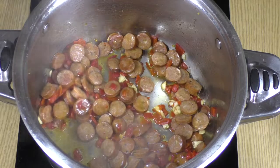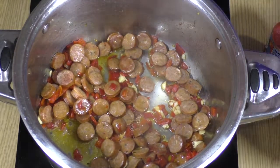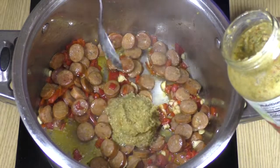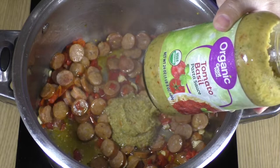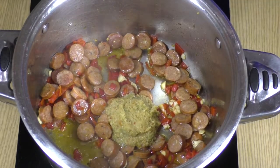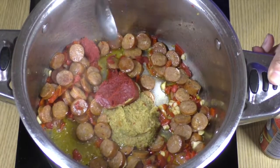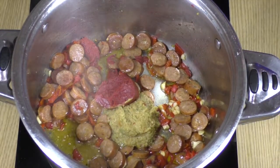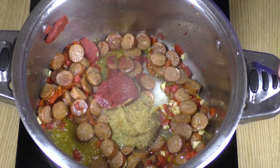After that's stir fried for a few minutes, we're going to go ahead and add our sofrito — that's about two tablespoons, give or take. I do like to put it in a jar that I reused. We're also going to add two tablespoons of tomato paste and mix that in, letting it continue to stir fry for a little bit.